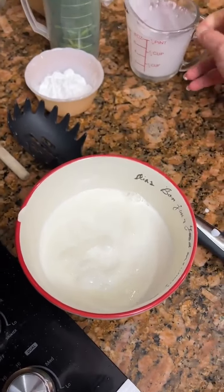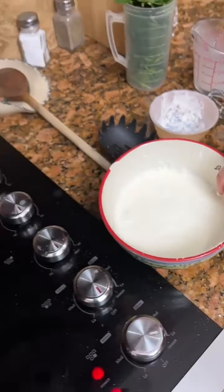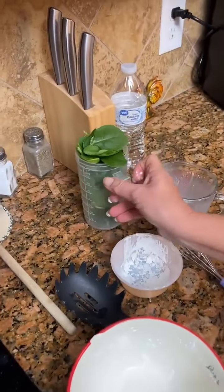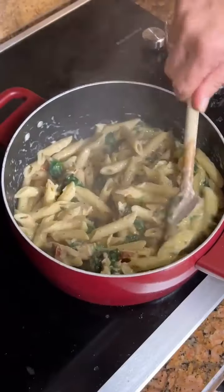And two tablespoons of cornstarch. We're going to whisk this together and pour it in. Last step — two cups of clean, rinsed baby spinach.